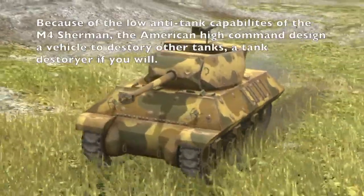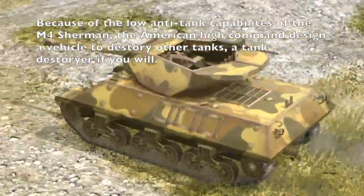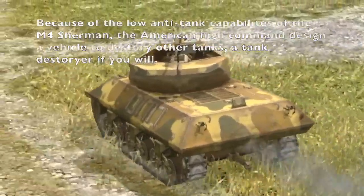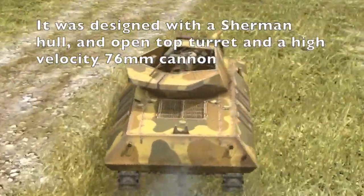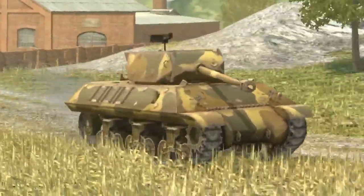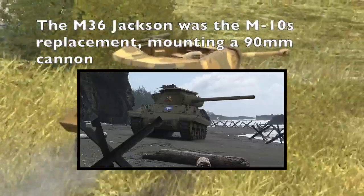The M10 Wolverine is not technically a tank — rather it is classified as a tank destroyer. The purpose of the M10 and its successors is purely anti-tank based. Using the hull of a Sherman, the Army mounted an open-top turret with a 76mm gun. Its successor, the M36 Jackson, mounted a 90mm but served the same role.